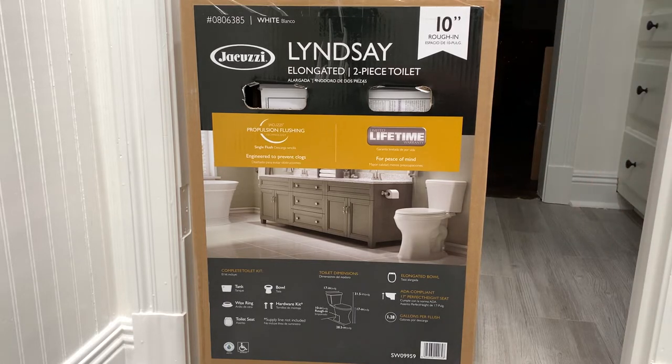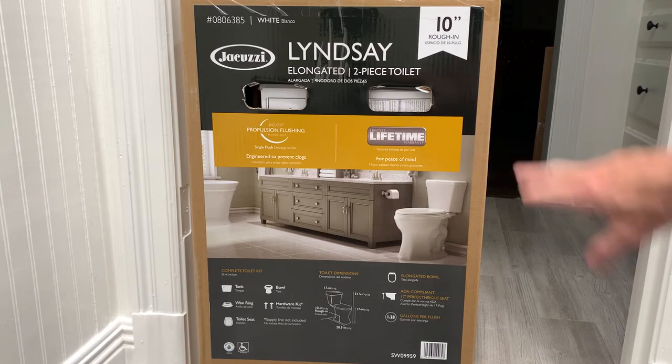This is a shot of the new commode that I bought to replace the one that wouldn't fit. The first commode I bought was a twelve-inch rough-in, which means the center of the toilet flange is twelve inches from the wall. Even though that was the rough-in size I had previously, what happened was I installed bead board on the wall which took up about one half inch — and that was just enough that the new commode would not fit. So I had to bring it back and get a ten-inch rough-in commode.